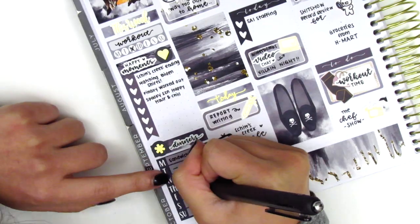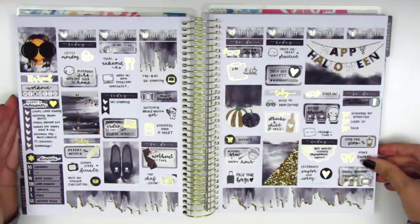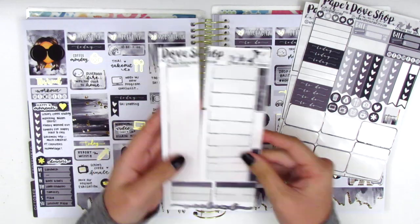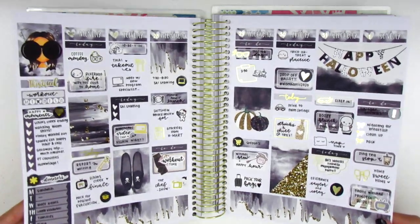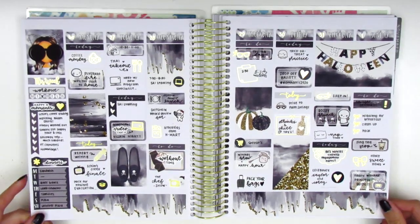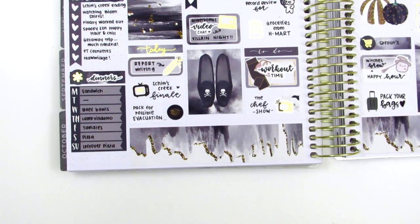Once I'm done with that, I'm now filling out my sidebar with everything that happened in the week in terms of my workouts, my happy moments, and my dinners. Now I'm showing you all the stickers I have left in this kit. I do a bit of a wiggle so you guys can see the foiling — I've been trying to extend this part because it's so pretty when you can see all the foil and the shine. And now I'm doing a walkthrough so you can see the foiling even better and also see some of the details in the spread.